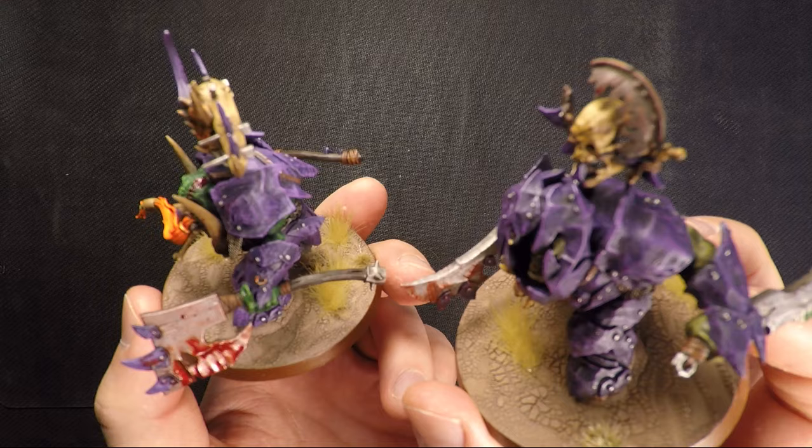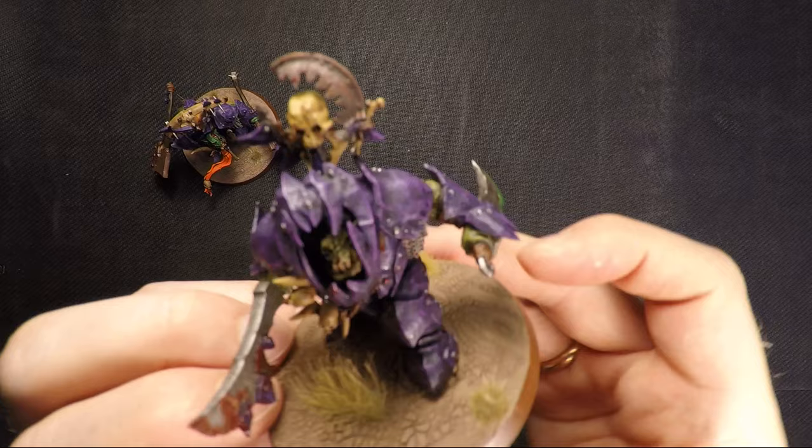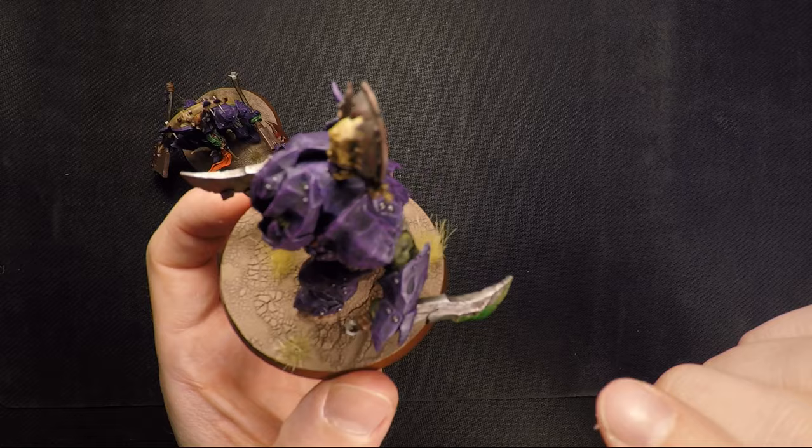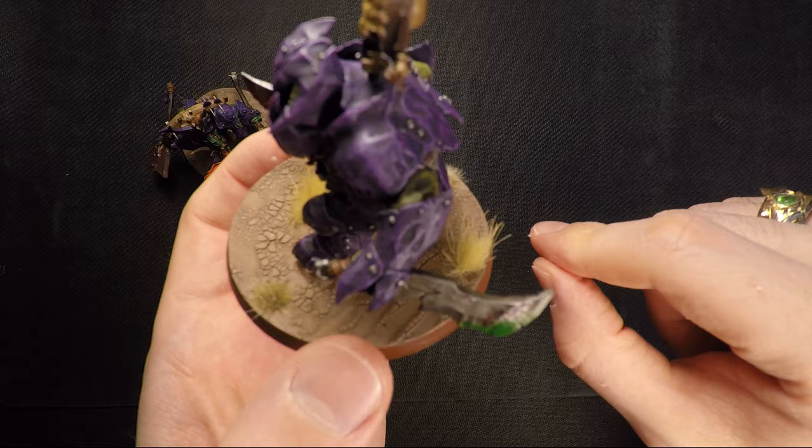And here are my Megabosses — they're actually both conversions from the regular Megaboss. I kind of want to get a third Megaboss just to have the standard stock-looking one, as I think he's really cool. This guy I gave a sword and a dagger from the Megaboss on Maw-Krusha kit. I poisoned this dagger — mixed some Biel-Tan Green with Nurgle's Rot, which gives a very nice toxic poison effect, making him extra sneaky stabby-looking.